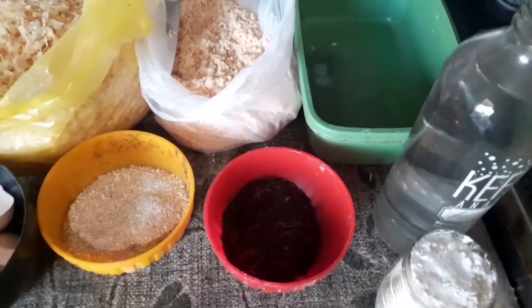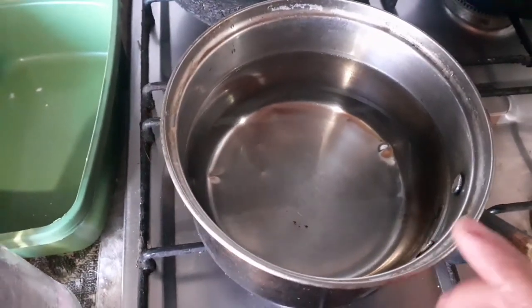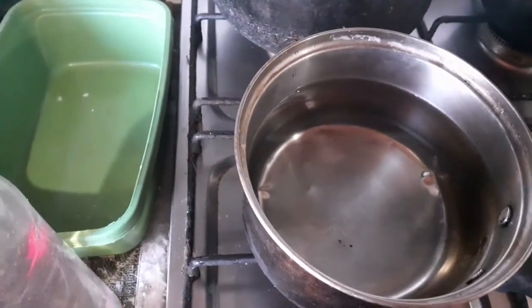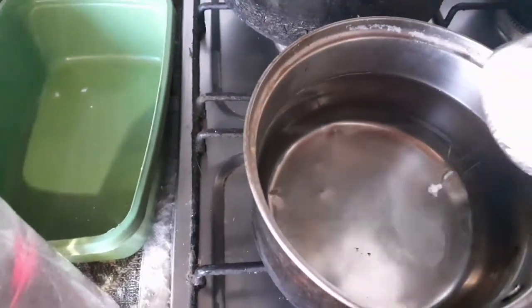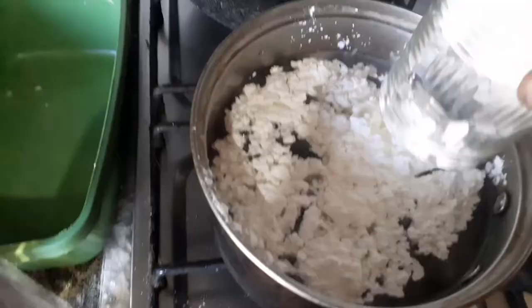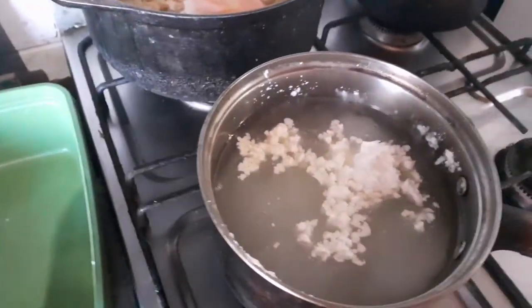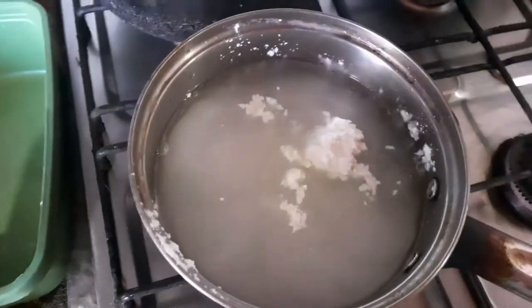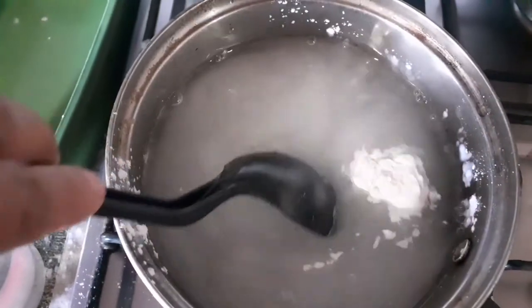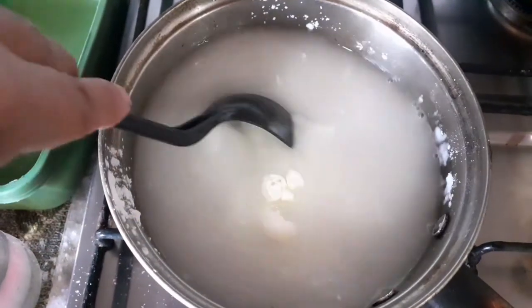Para esto vamos a necesitar un recipiente donde pongamos el agua, una ollita que no usemos. Vamos a poner un litro de agua y le vamos a poner la maicena. Esto lo vamos a hacer en frío, vamos a mezclar bien la maicena con el agua, lo vamos a integrar bien, y después, una vez que lo integremos bien, lo vamos a llevar al fuego.